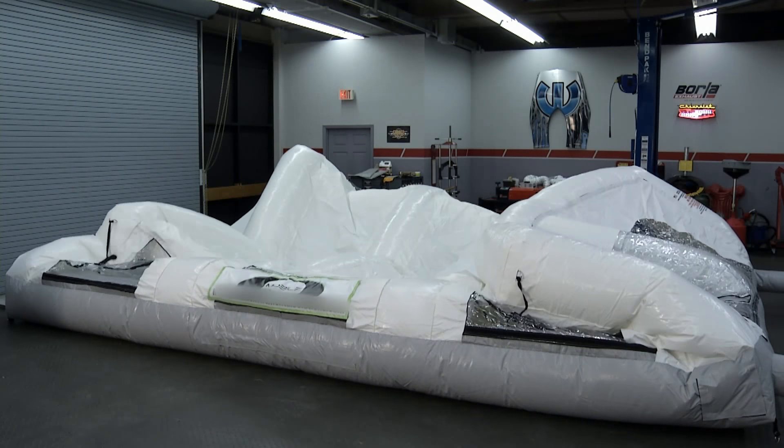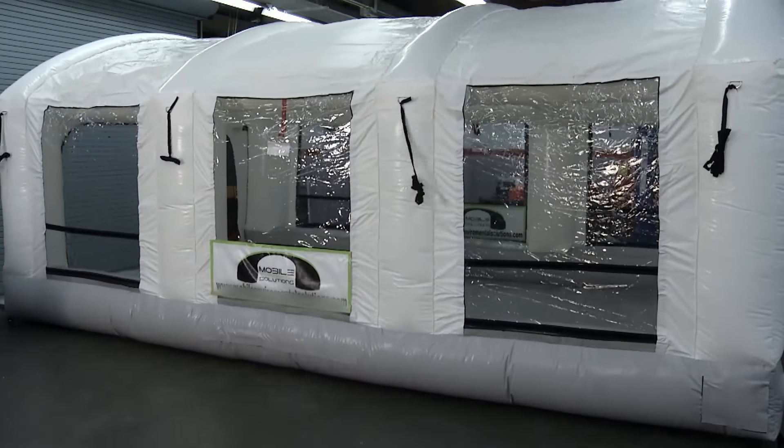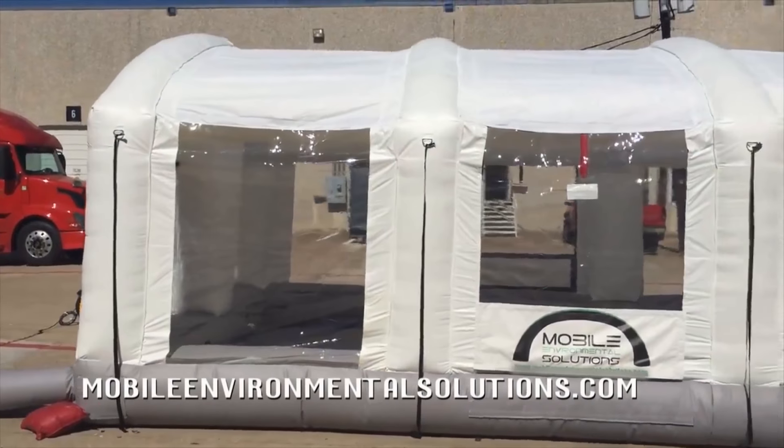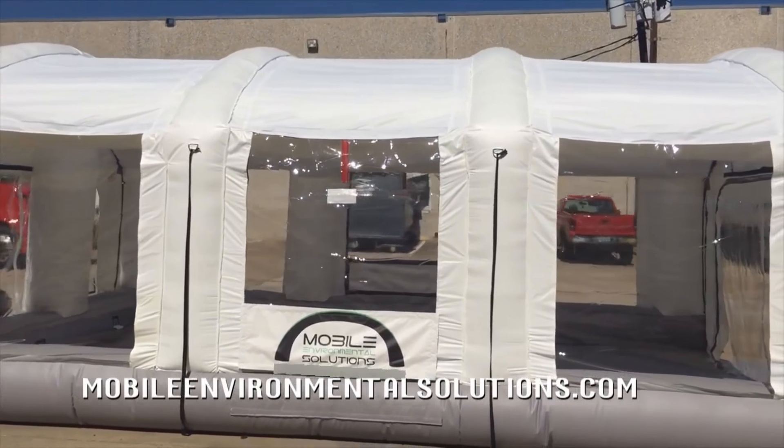Welcome back to Performance TV. Here on the show we're all about performance — better, faster, more efficient — your car, your business. Tom from Mobile Environmental Solutions is here to tell us about this inflatable spray booth. So this is our 23 by 15, a cross-flow style spray booth. It has approximately 37 air changes an hour. It's EPA compliant on capture efficiency and exceeds OSHA's airflow requirement. The best part is if you're not painting, you can roll it up and put it in a corner. It takes a few minutes to set it up, a few minutes to tear it down, and you have yourself a fully functional paint booth.